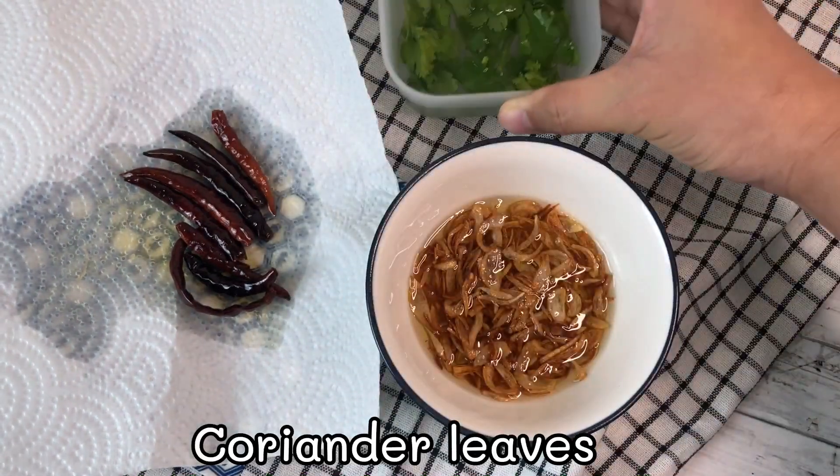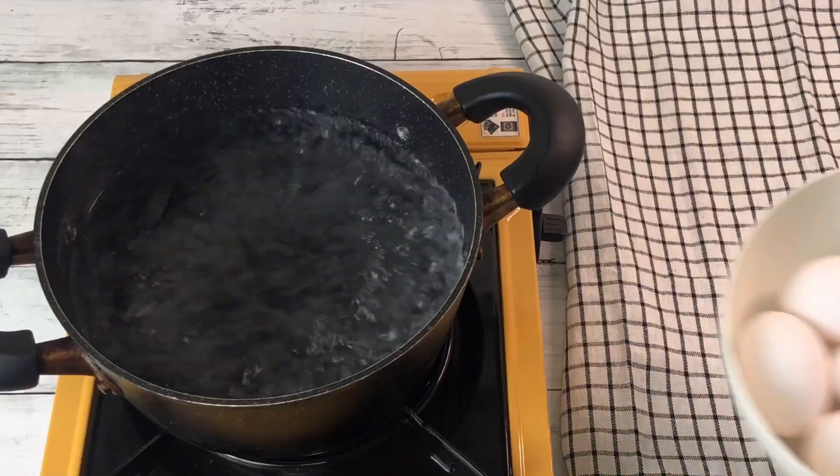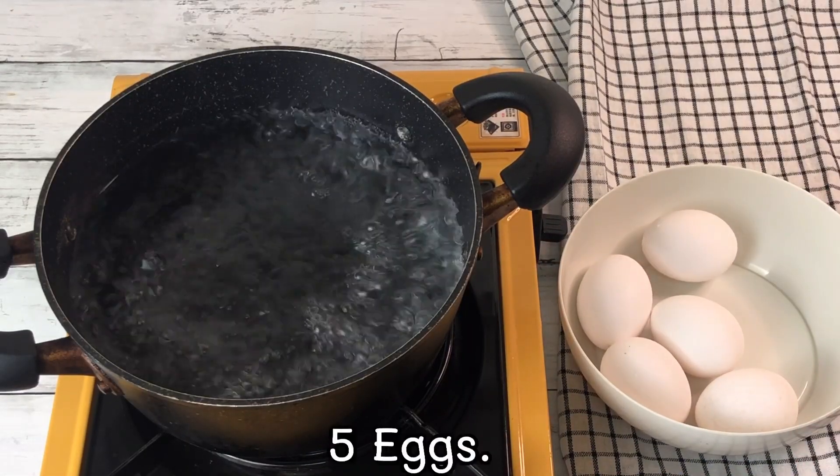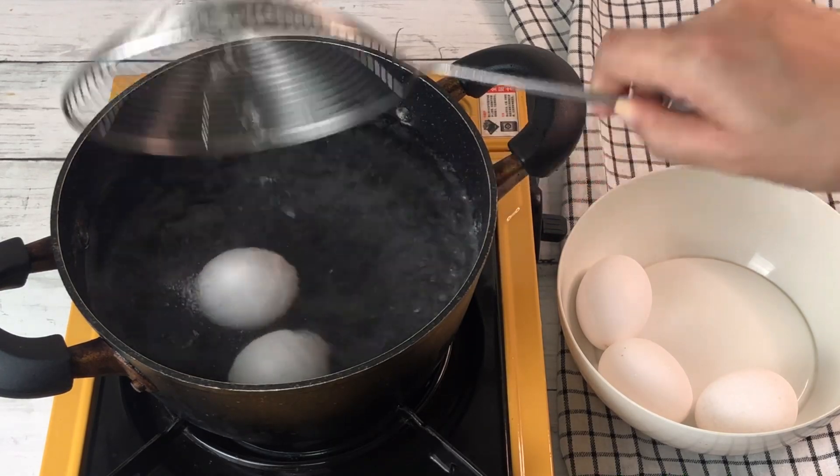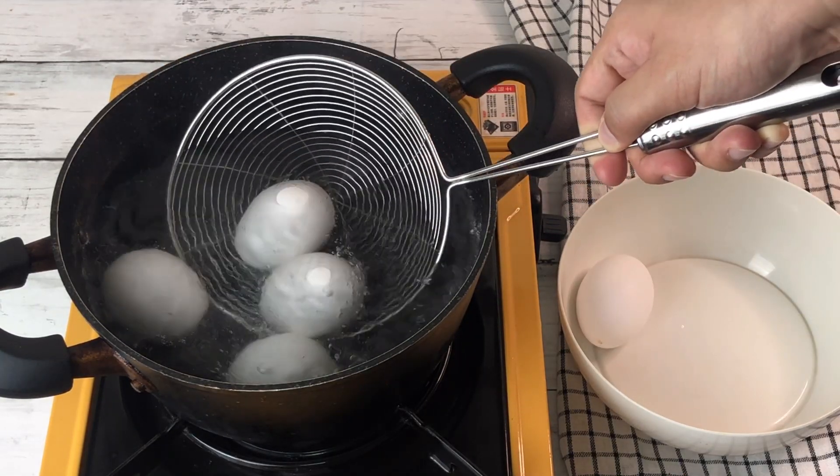Add some coriander leaves. Bring water to a boil, slowly add 5 eggs and stir for 2 minutes. This will help the egg yolk cook in the middle of the egg.